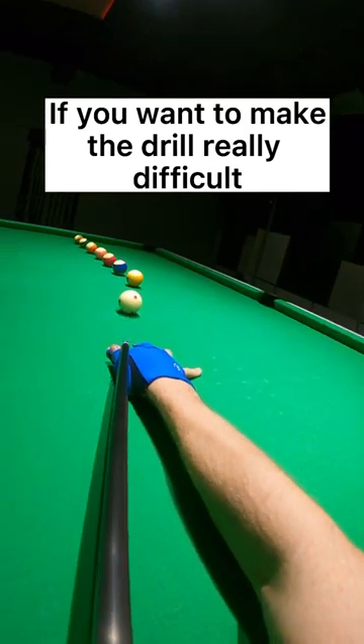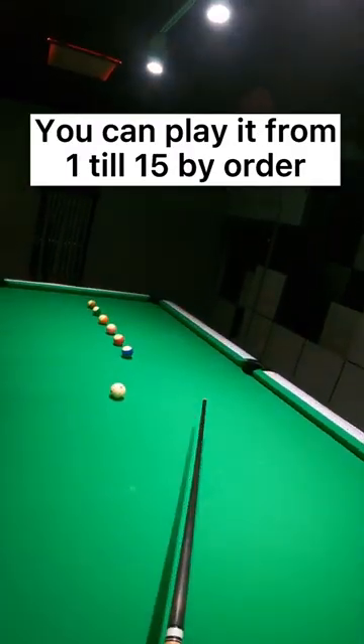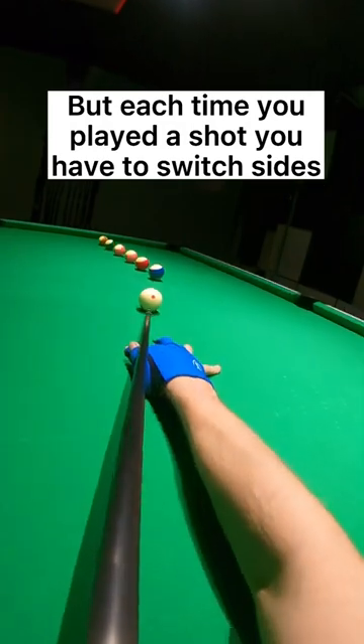If you want to make the drill really difficult, you can play it from 1 till 15 by order, but each time you play a shot you have to switch sides.